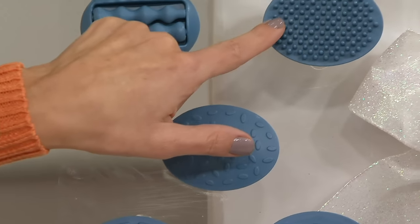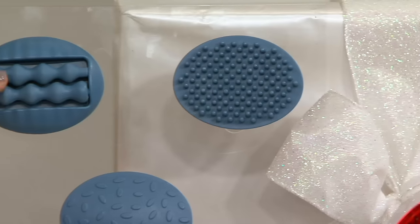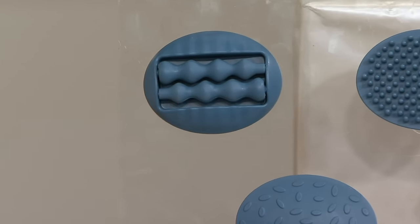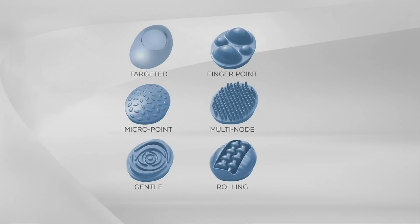Then you have the multi-node, which is great for your back and shoulders — it feels wonderful. And this is called the rolling, which is wonderful. I like to use this right on my shoulder blades with the heat, and it just rolls the tension away. So you have the targeted, the finger point, the micro point, the multi-node, the gentle, and the rolling.